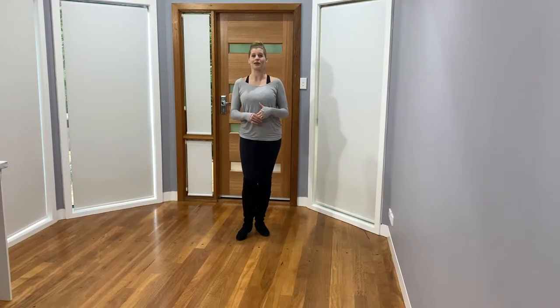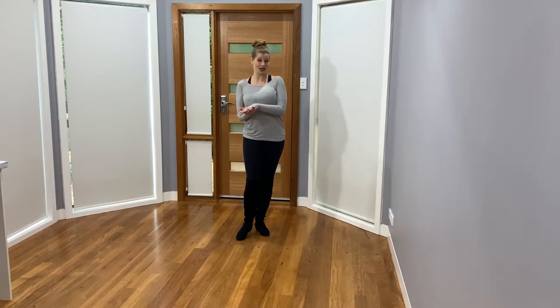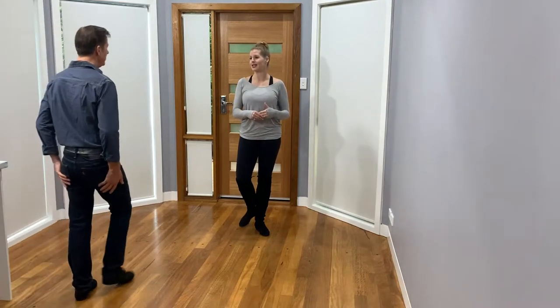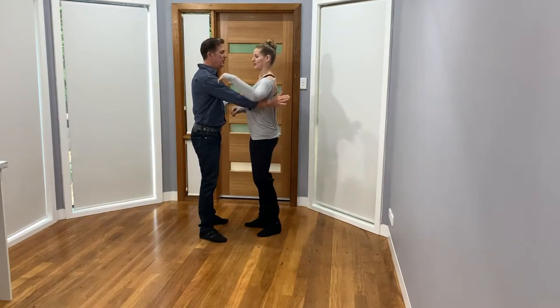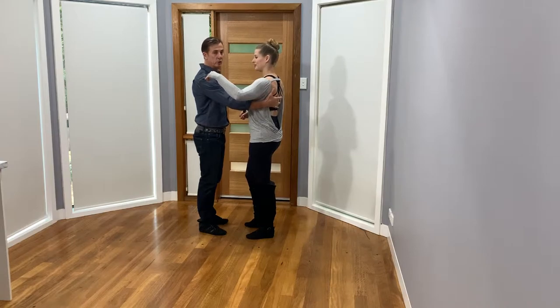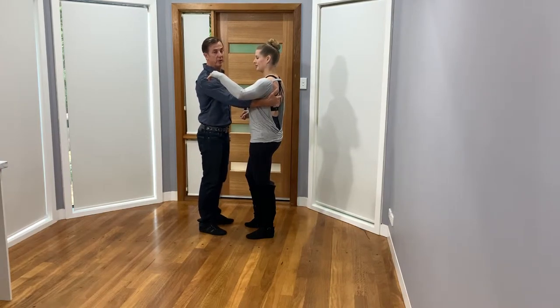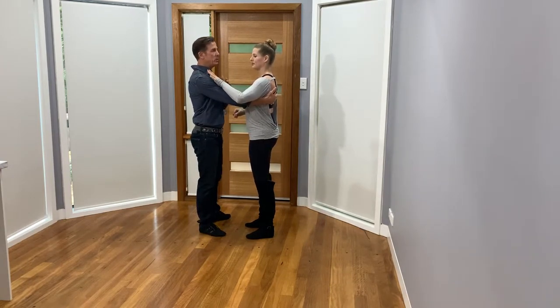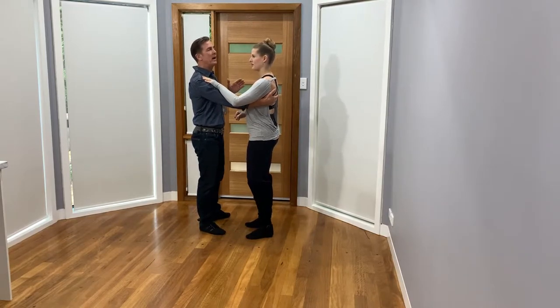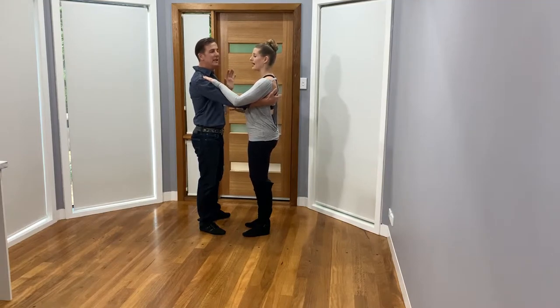Hello, in this video we're going to be working closed position movements and we're going to use them as fun starter steps but also integrate them within our dance. If we'll bring Shane into the frame, we'll go ahead and get started. So we're going to close it up. Natural closed position would be right hand on the girl's hip area, which would be on the left hand side of her body, and she would cup the deltoid. It's the most natural comfortable position. There are plenty of others but this one works really well especially if you're learning something new.